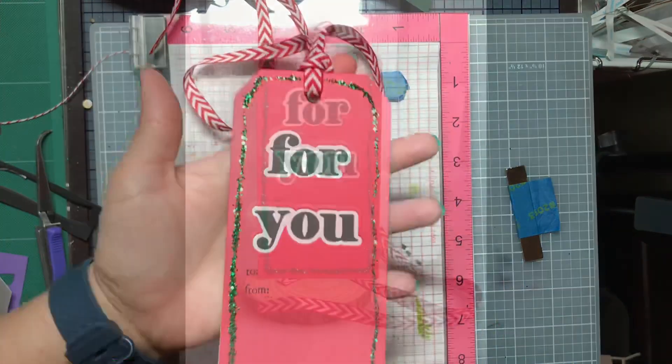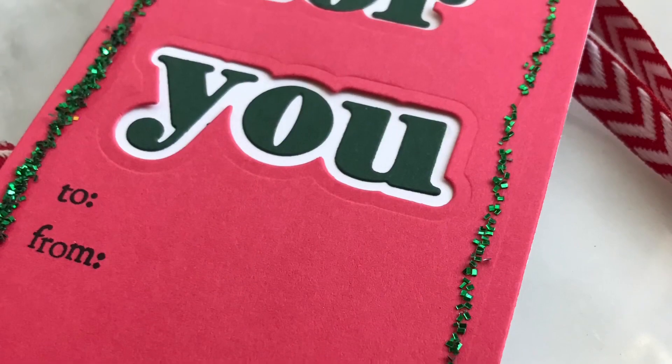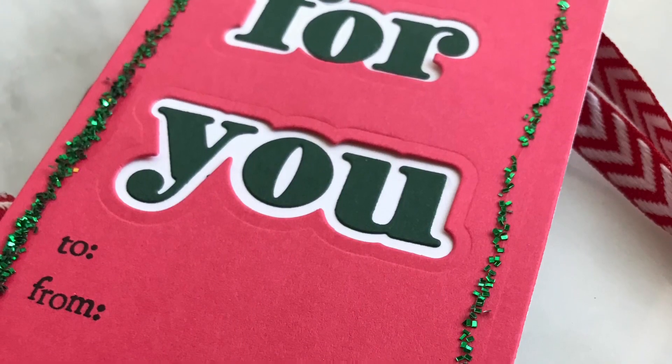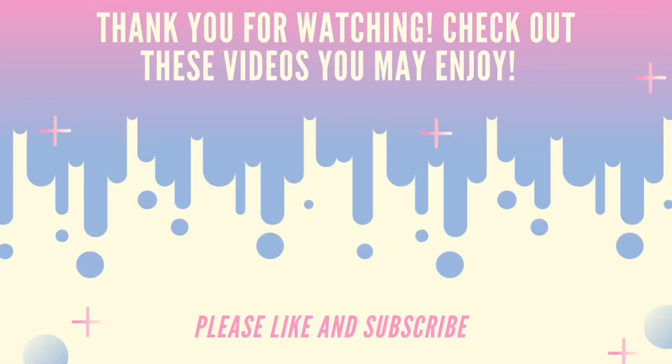Alright, so here's the finished tag. Let me know what you think down in the comments — I really appreciate you watching. Please come back tomorrow for Day 17. Here are some other videos that you may enjoy. Thank you so much for watching, and have a great day. See you soon!